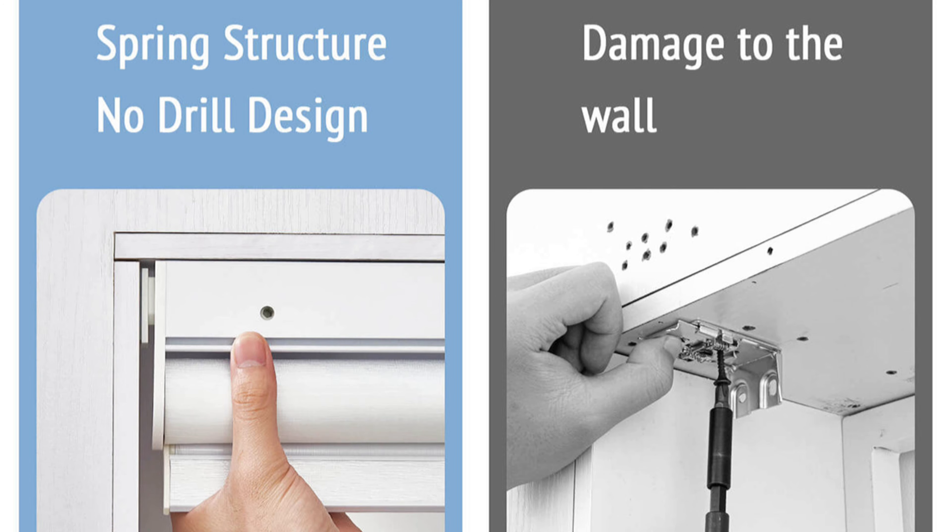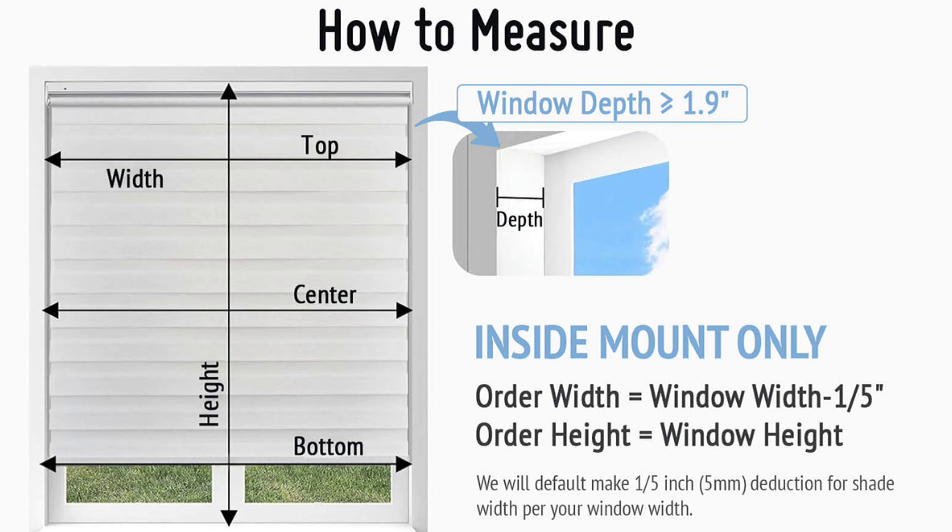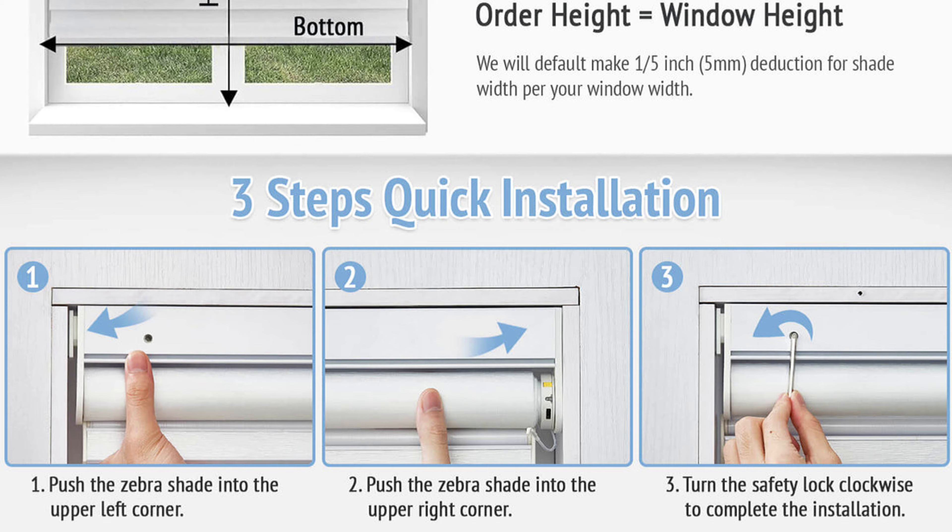I finally got my hands on some no-drill blinds. These things work just like a shower curtain — they have a spring inside that springs out and locks into place. You take a little allen wrench that's provided with the blinds and turn it to lock it into place. No drilling, no holes. If you're renting, this is perfect for you. If you're someone who's swapping out blinds all the time because you're picky, this is absolutely amazing.